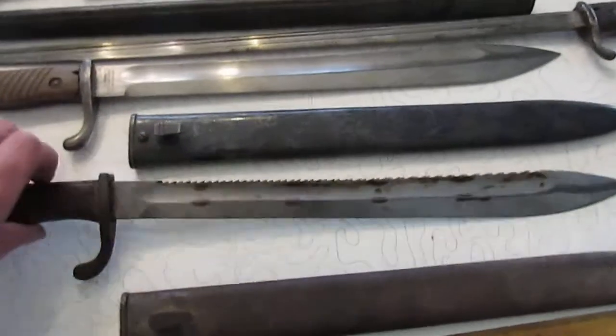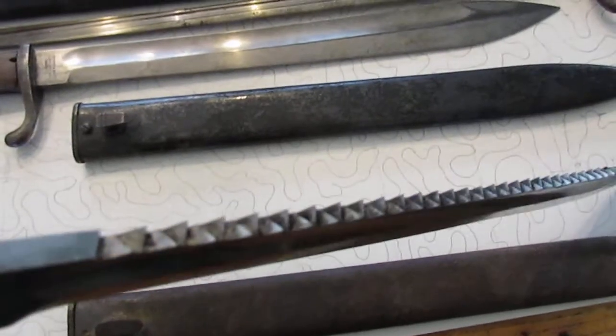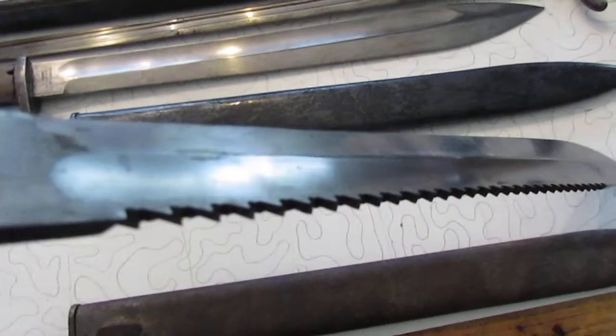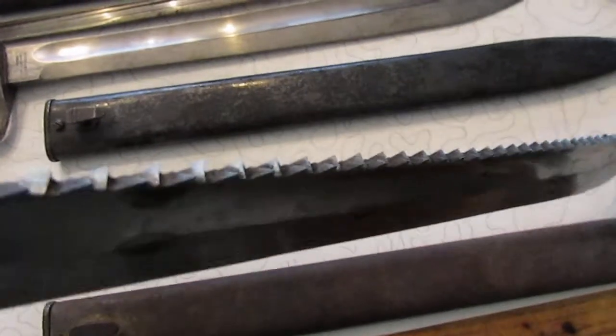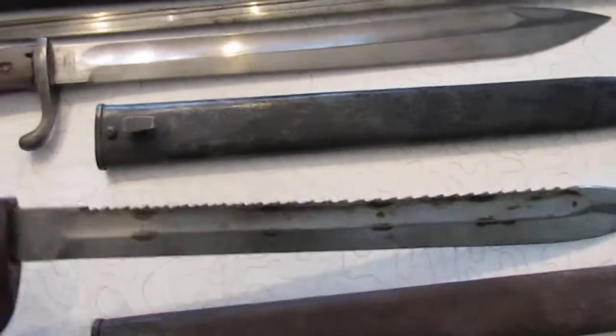Anyway, this is a real sawback bayonet. If you see the top, the teeth pattern — it's an actual saw, it's designed to cut wood, that's what it's made for. You can see there's an extra little bump on that side, and that's what an authentic sawback looks like.